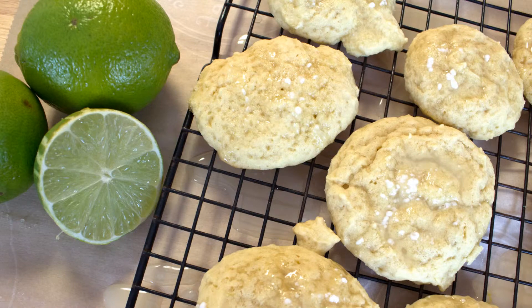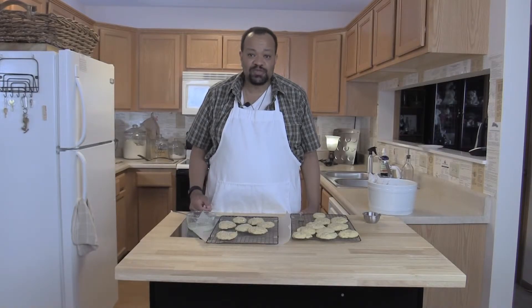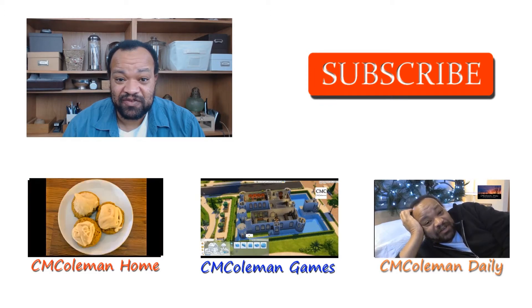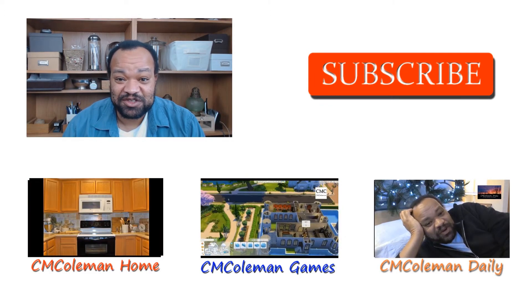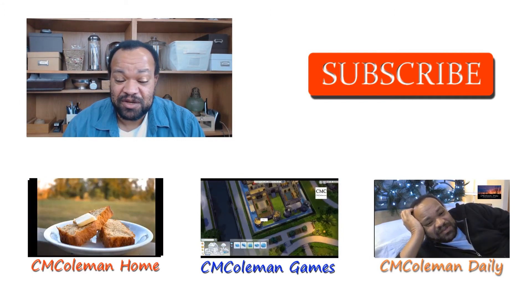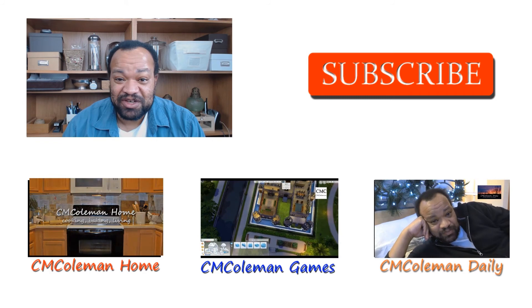I hope you enjoyed this recipe — please try it. If this is your first time here, remember to like. Every Tuesday and Thursday I have a recipe. Saturday mornings are always a sweet treat, and Friday could be anything. Don't forget to subscribe because every week we have different recipes. I'm CM Coleman — you can also favorite and share on social media, and check out my other channels: CM Coleman Home, CM Coleman Daily, and CM Coleman Games. Make yourself at home.